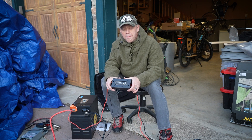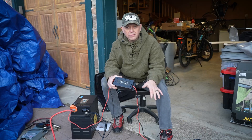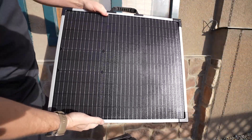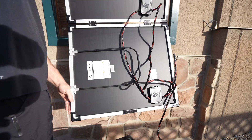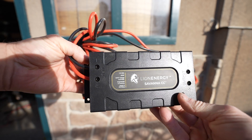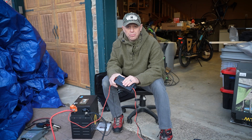Your charge controller — what matters is that it can handle the wattage input from your solar panels. As an example, I have a 100-watt solar panel there and a 400-watt charge controller, so I can daisy chain four of those solar panels together before I exceed the total capacity of the charge controller. Even if I went over this — which you shouldn't do — I have to have 100 percent direct sunlight for it to actually blow.